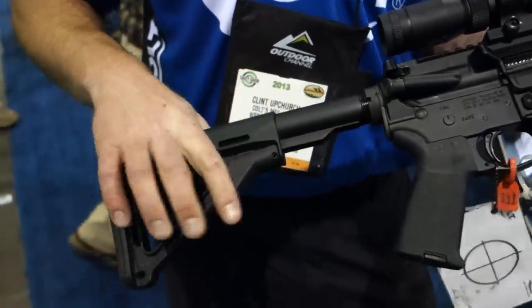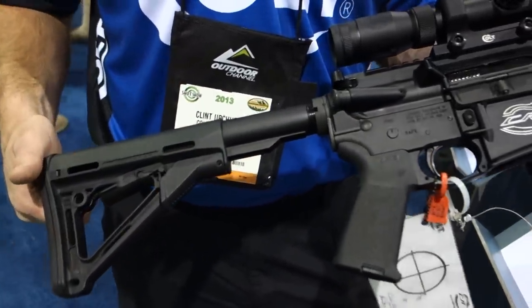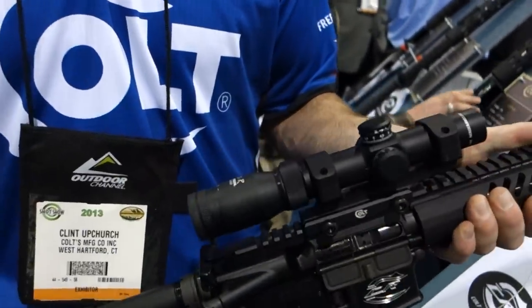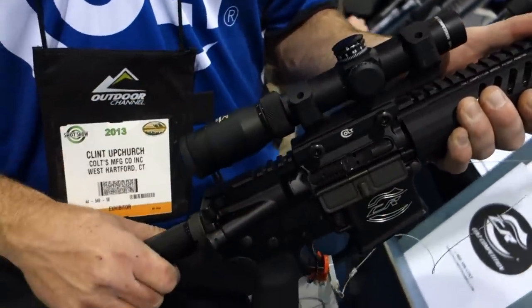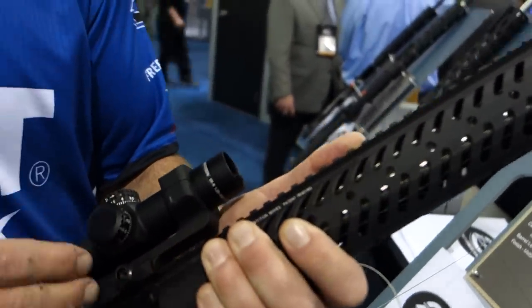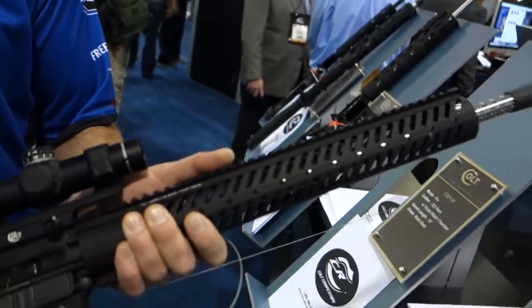Magpul collapsible stock. And what's the optic on this right now, this Colt optic? This isn't a Colt optic. Whose rail system is it? It's Colt's rail system, yeah.